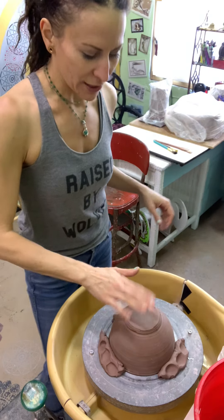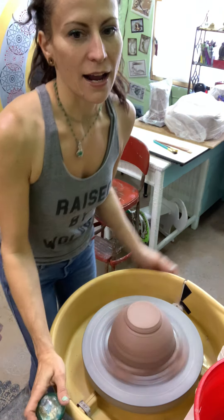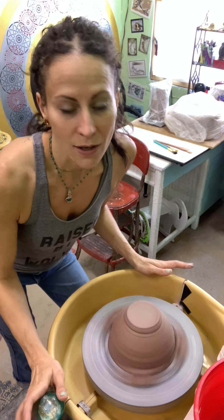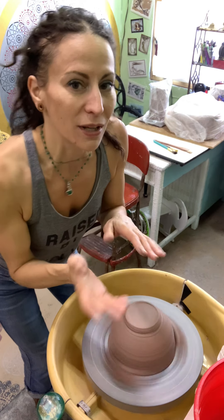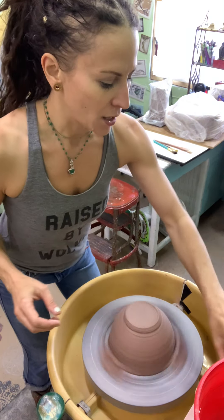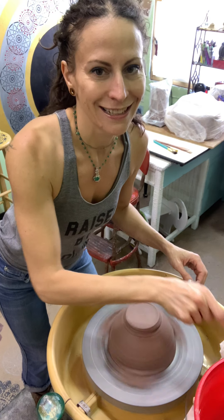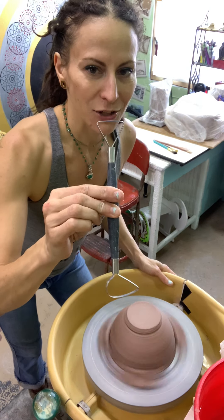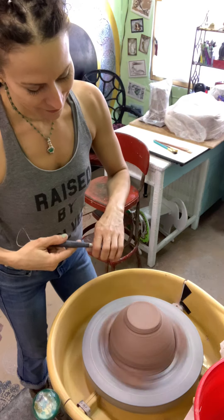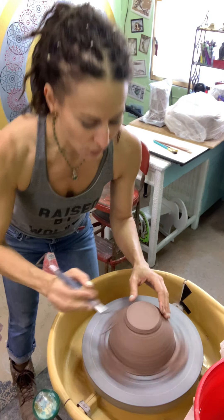Now it's not going to go anywhere. I get it going pretty fast — this part's counterintuitive. It feels like if you're going slowly you'd have better control, but it's the opposite. It's like riding a bicycle: if you try to go really slowly you feel every little bump, but when you're going faster you can sort of glide over the rough parts.